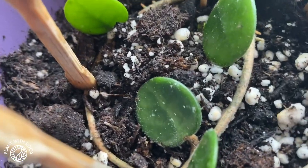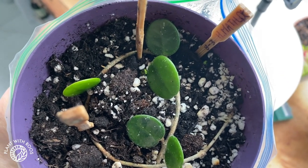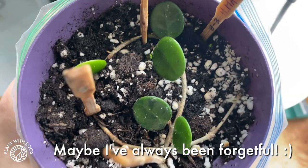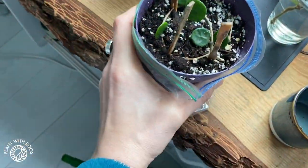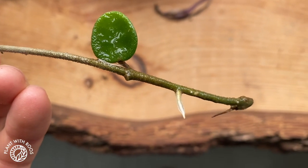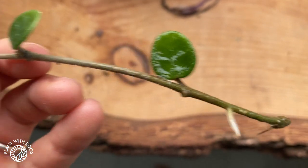I don't see any growth points yet, but she's been here since the 8th of March and now it's the 20th — so 12 days. I'm really impressed with how fast this is growing, especially because people always tell me hoyas are slow growers. The one in water has one chunky root that's doing really well, but for the rest I'm not seeing much activation just yet.